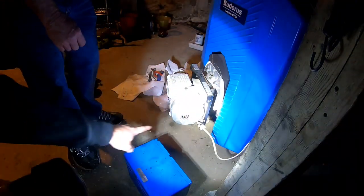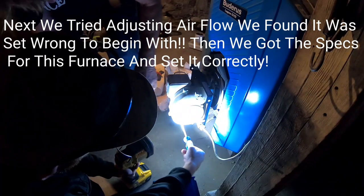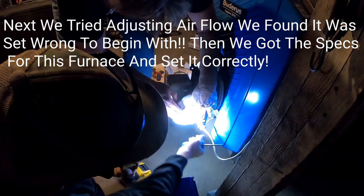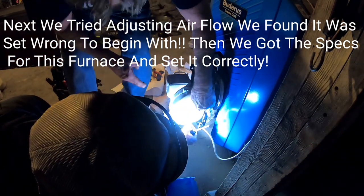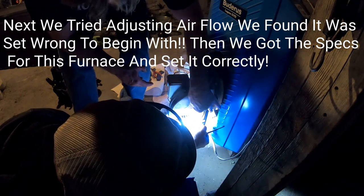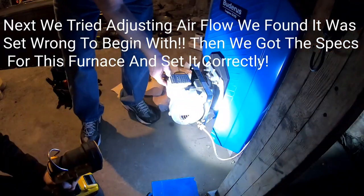That's where you adjust your air. Less air here — that's just right. That's in between half and zero. That's at one. Where did we start? One notch past one.